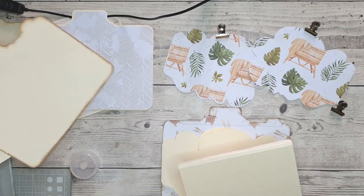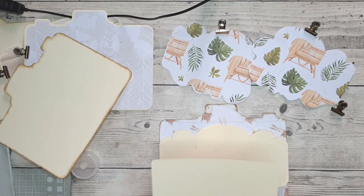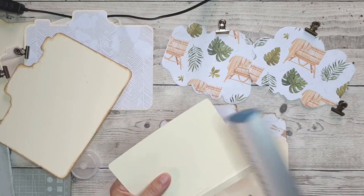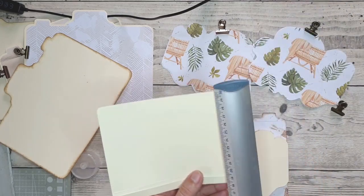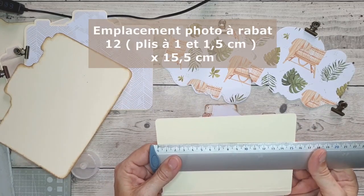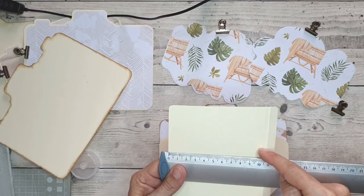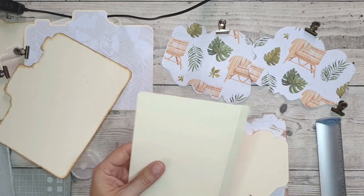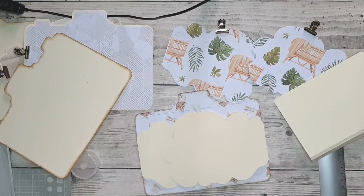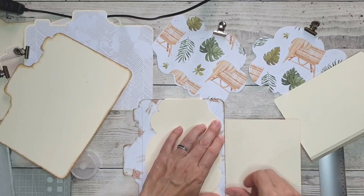J'ai préparé les mêmes rabats, deux fois la même chose : un qui va venir en haut et un qui va venir en bas. Il mesure toujours pareil : 10,5 par 15,5 cm pour l'emplacement photo. J'ai ajouté 0,5 et 1 cm, ce qui nous fait un quart stock de 12 cm par 15,5 cm. Nous avons donc bien 10,5 jusqu'au premier pli, un pli de 0,5 et 1 cm. Je l'ai fait deux fois. Il y en a un qui va venir se glisser en bas, je ne le centre pas, c'est fait exprès, je vais les mettre en quinconce.